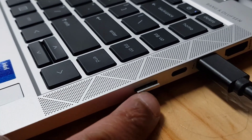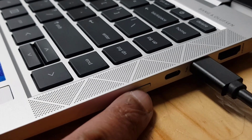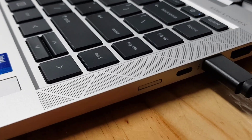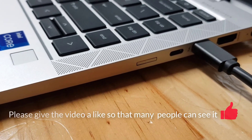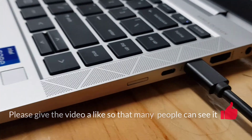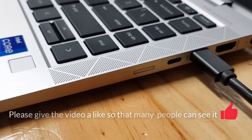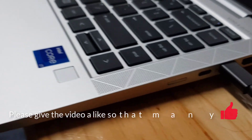You just need to push it in and make sure it clicks in like that. It's very easy guys — that's how you take out the sim card tray on a HP EliteBook 840 G8. Alright, thanks for watching guys, see you in the next video.